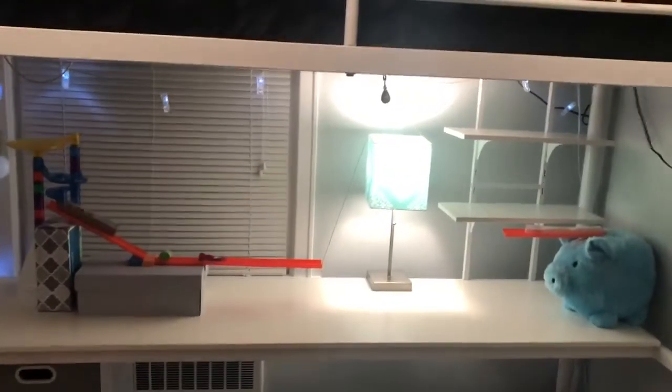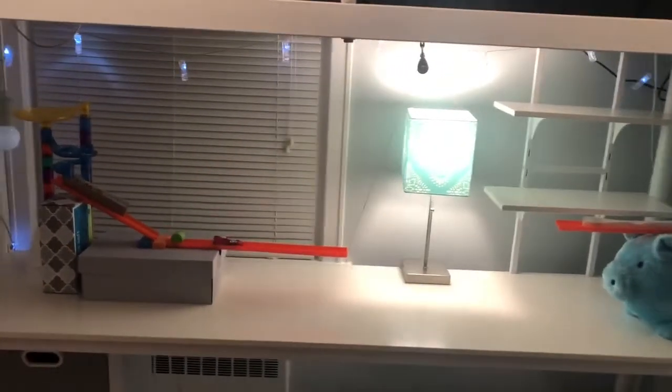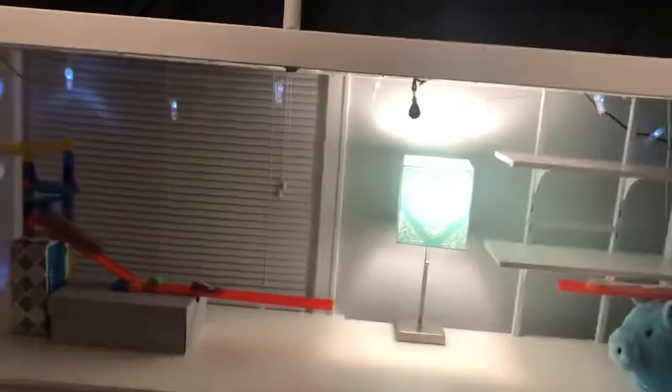Hello, my name is Cecilia and this is my Rube Goldberg machine. The task my machine will accomplish is it will put a quarter into my piggy bank.